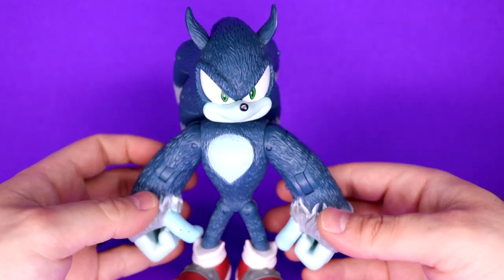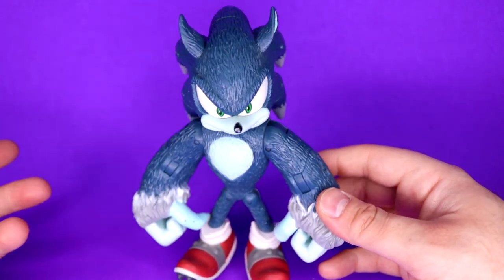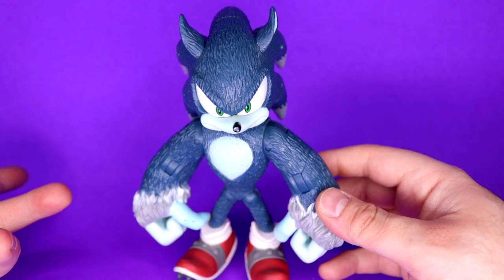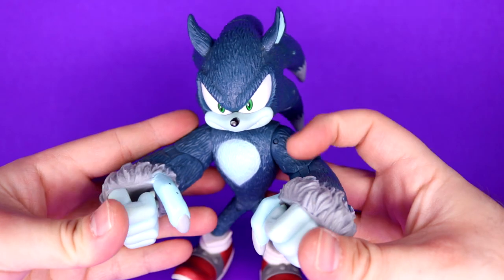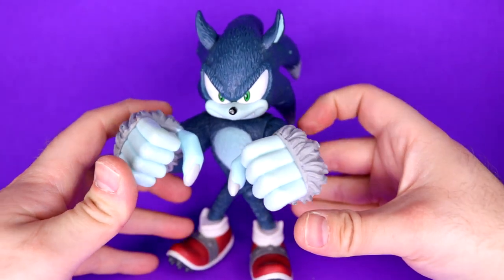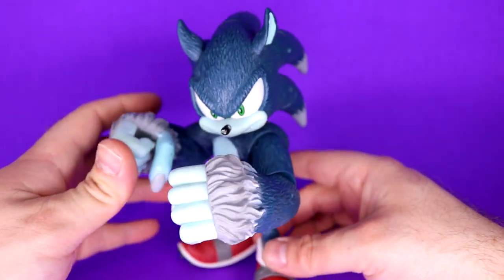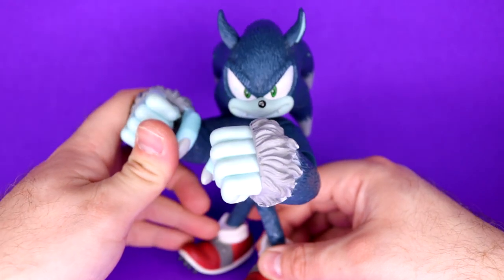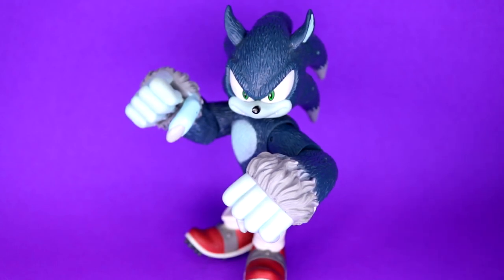The articulation does the job, but for a Werehog action figure you can't really play with him as a Werehog. You can't have him go on all fours, you can't have him really run — he's merely there to stand and look tough. If you raise his fists he becomes top heavy and wants to fall down, so you have to angle him carefully. When you try to put him in an action pose, his top heaviness becomes a lot more apparent.